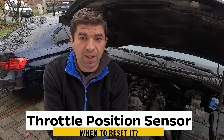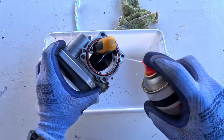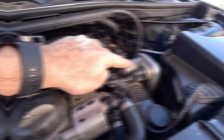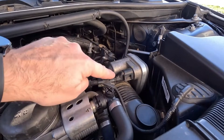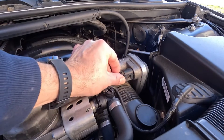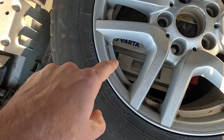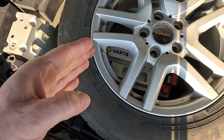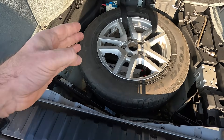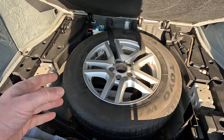Before we dive into several common methods, let's briefly explain when you usually need to reset the throttle body sensor. One situation is when you have cleaned the throttle body. Also, if you have replaced the throttle position sensor, it'll probably need a reset to calibrate its end positions. Sometimes, if the battery was disconnected for a long time, this may offset the vehicle's parameters, and you might need to reset the throttle position sensor.